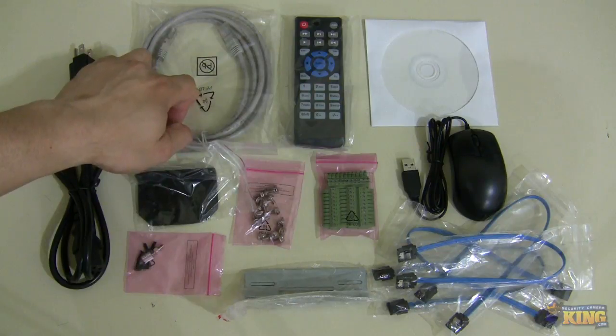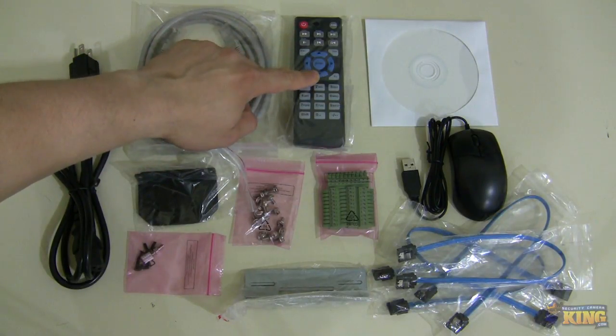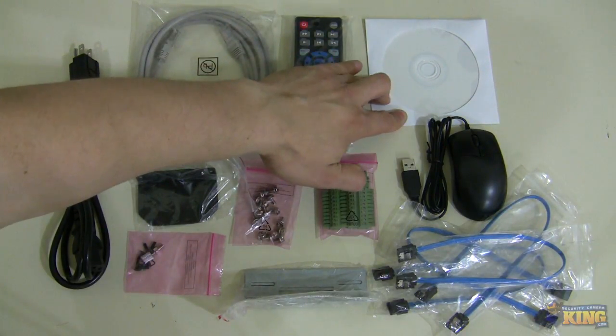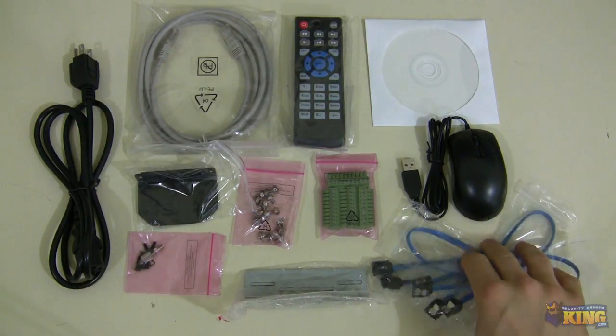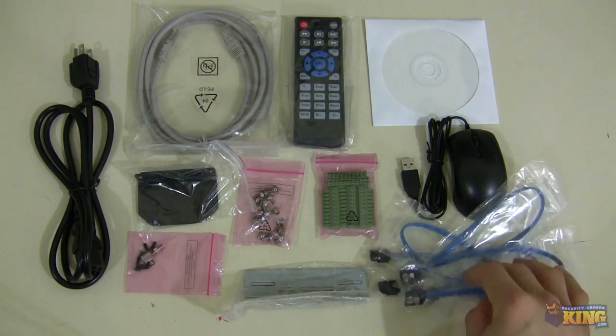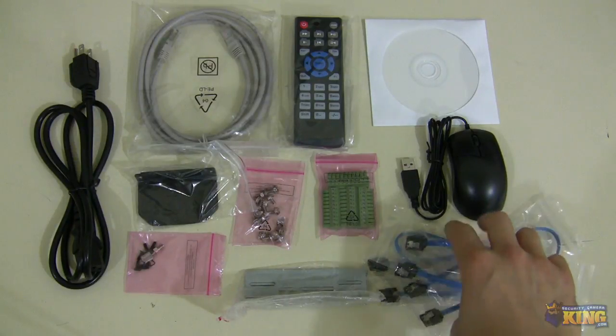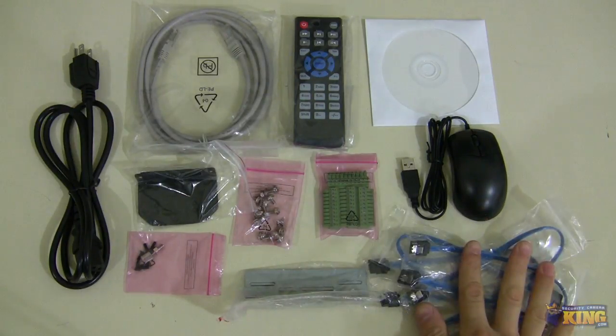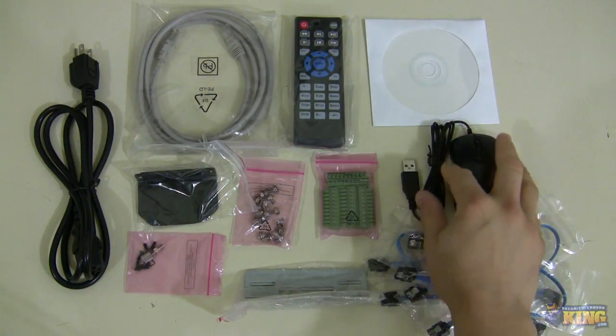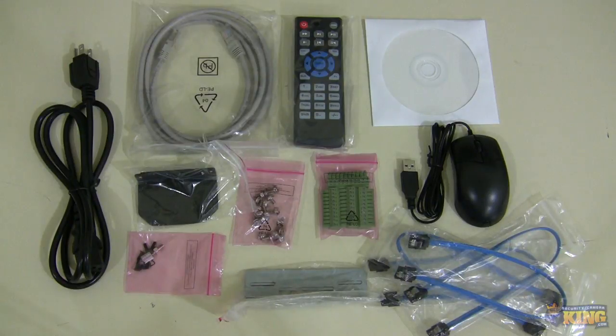You will have a Cat5 cable and a remote control. This CD comes with links to how-to videos and a manual of the NVR. It comes with four SATA cables — you can connect up to four drives up to three terabytes without a burner. And lastly, it comes with a mouse for you to interact with the user interface.